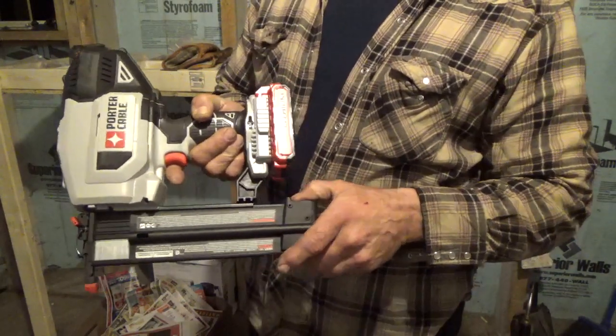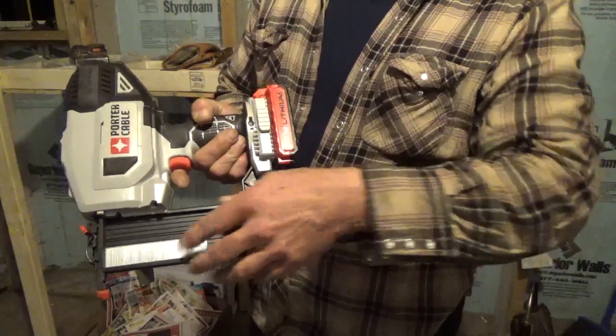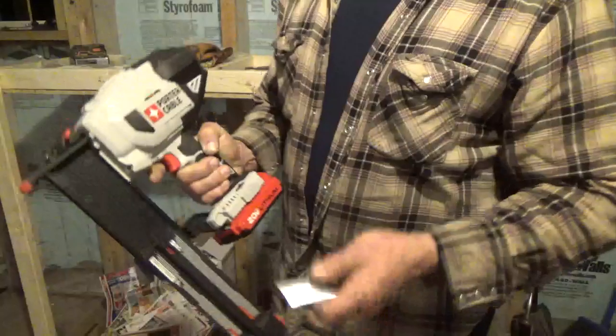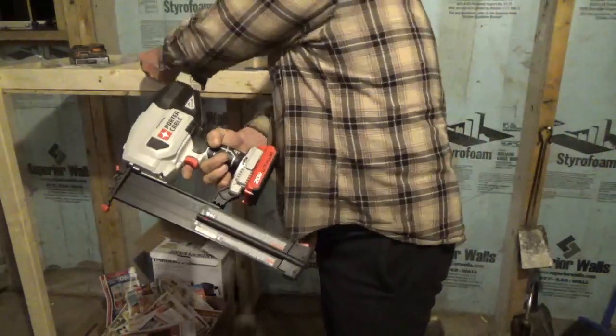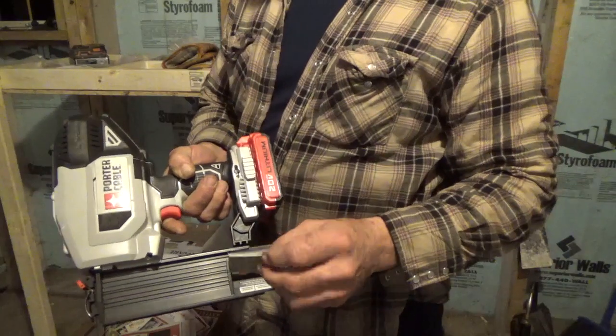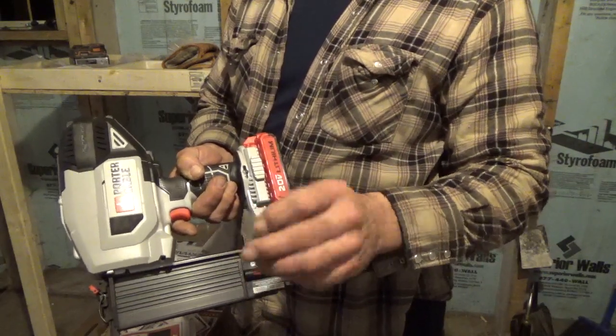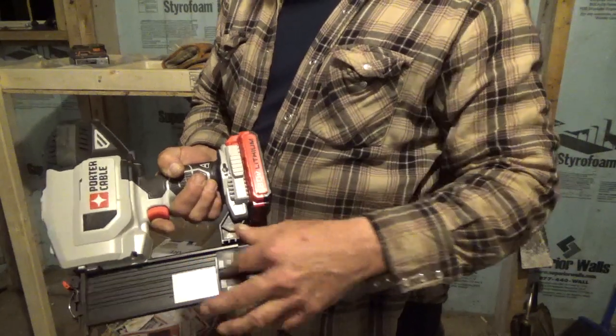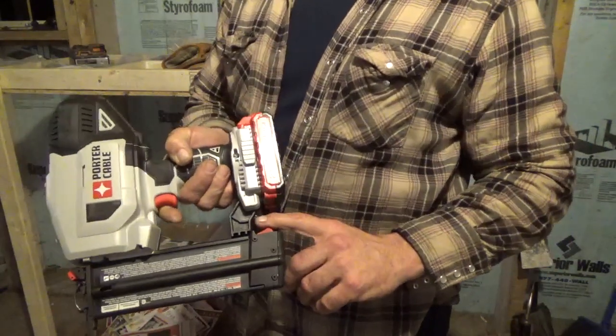That's all there is to it. If you need to change them, open this cartridge again, drop them out, and get whichever nail you want to replace the ones you took out with. Again, the thick side goes up, the small side goes down. You can drop them in anywhere, slide it shut until it locks, and you're ready to nail.